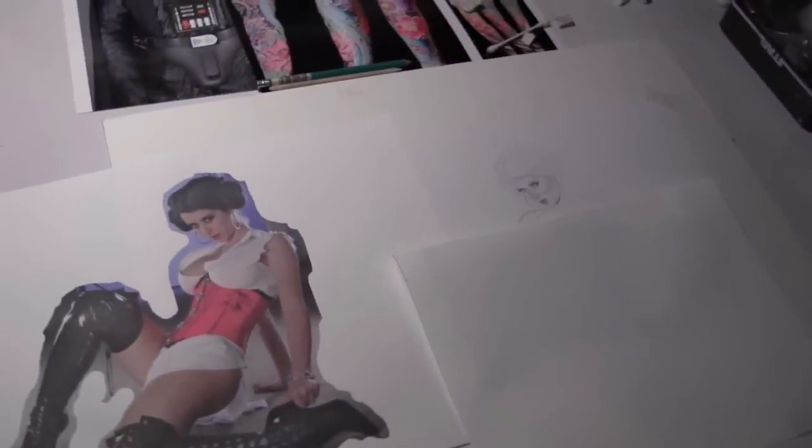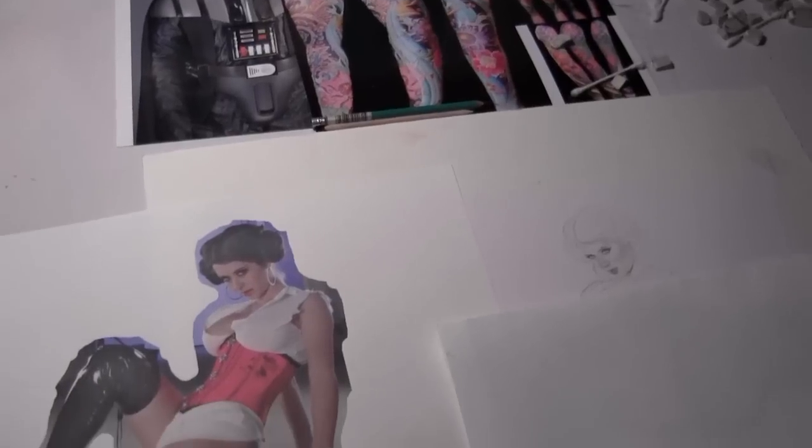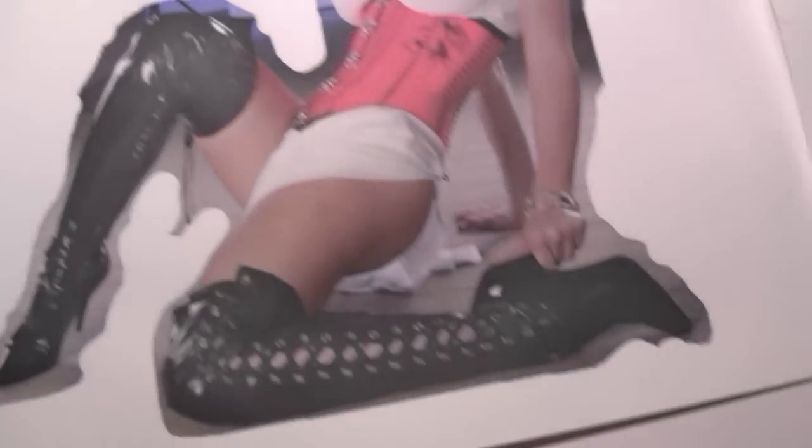So this is the Princess Leia I'm working on. The model is September 2011 Penthouse Pet, Emily Addison. And as you can see, it's kind of a different take on Princess Leia. I got the buns, but this is the version we all wish we saw in the first movie.